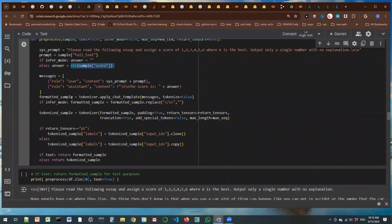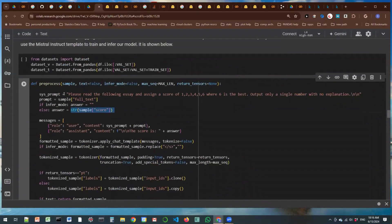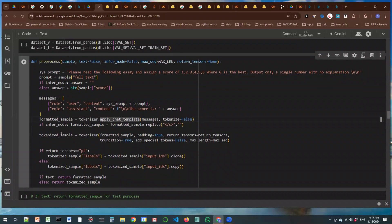One editorial comment: I don't like that he combined tokenizing and the command to the LLM. He gets a formatted sample after creating the prompts by tokenizing using the chat template, because he's using Mistral Instruct version 2.0. If in inference mode, he gets rid of a flash-S token that otherwise appears, and he tokenizes the sample.